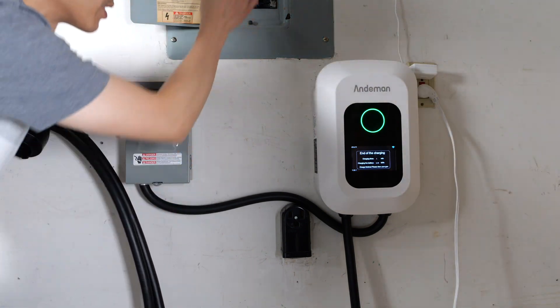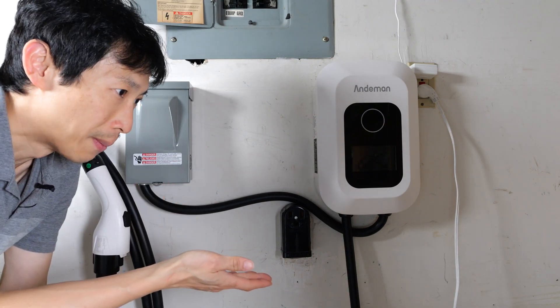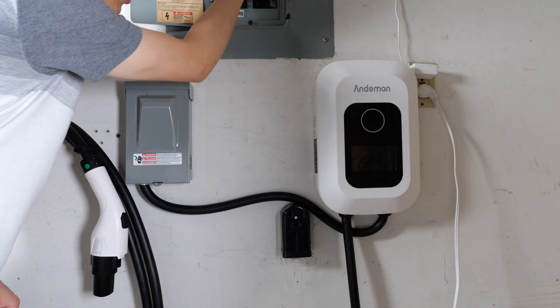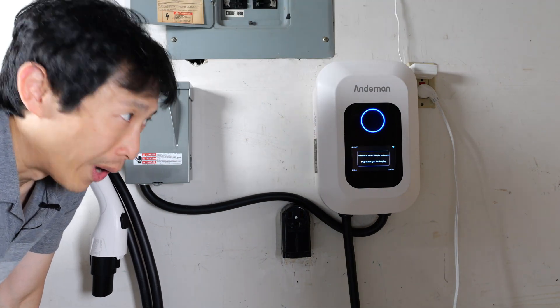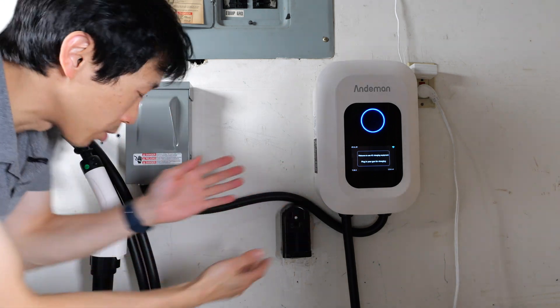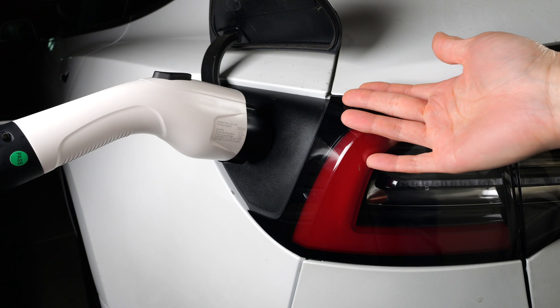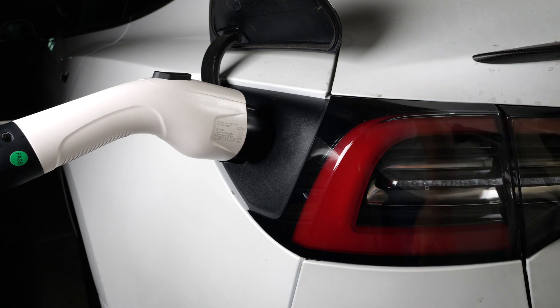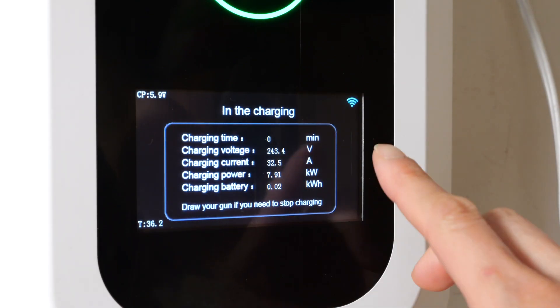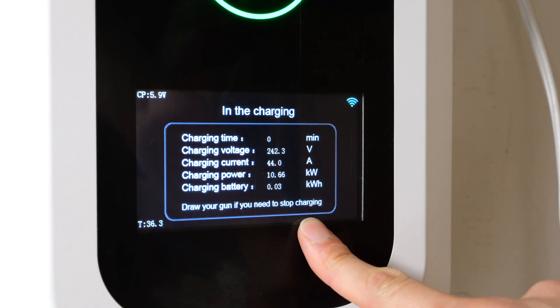I'm going to open up the breakers and turn off the power completely — this simulates turning this thing off completely. I want to turn it back on and be able to charge without messing with the Wi-Fi or any kind of setting. So it should be ready just by itself. Plugging it in — and yes, it starts charging without any interference on my part, ramping up to 48 amps. It's kind of convenient to have this screen here because then you don't have to pull up your app on your phone.